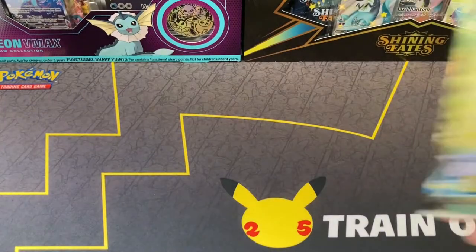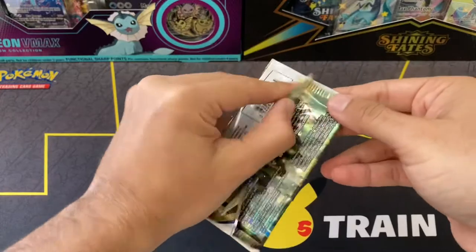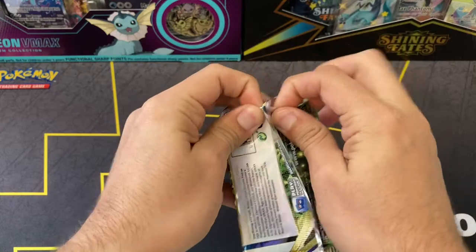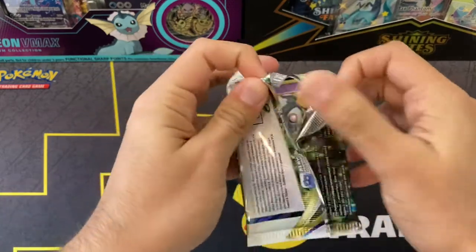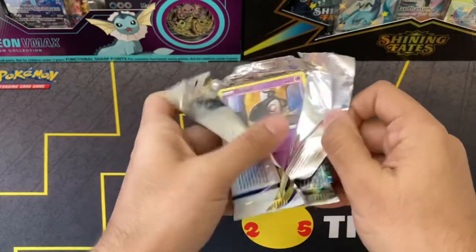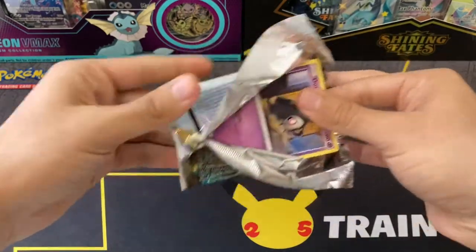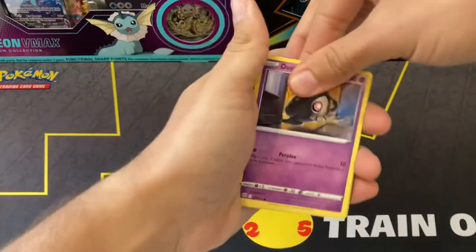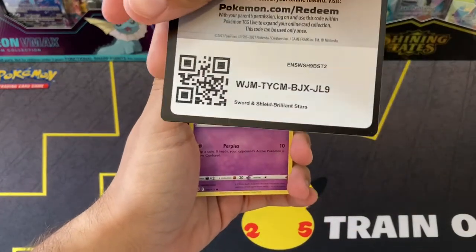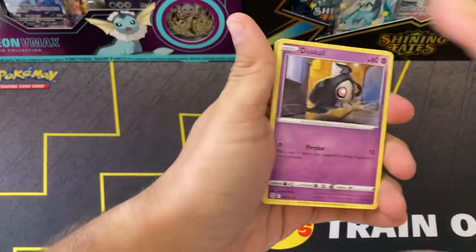Let's get right into it! Now that the new set has come out, it's everybody's chase card. Make sure to comment down below what card you've been chasing from Brilliant Stars. Personally, I would like to get the alt art Arceus and full art Charizard. Alt art Charizard is of course nice, but I prefer the Arceus. There's the code card.